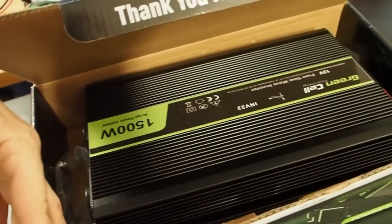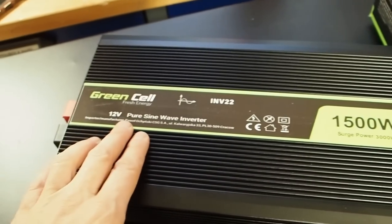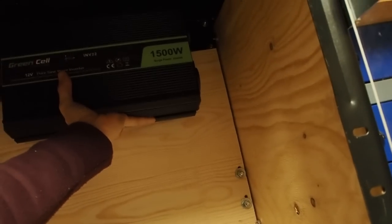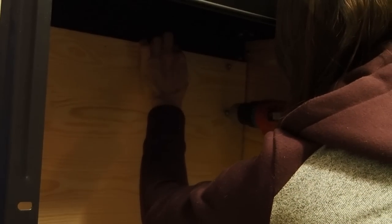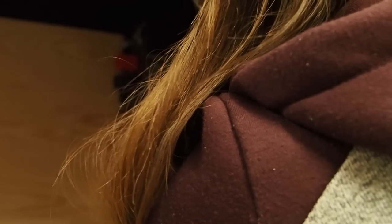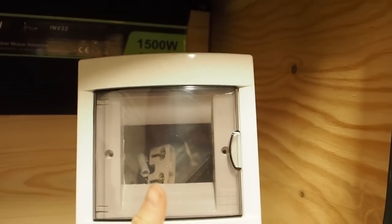For the first part I want to install a 12V inverter which also has 1500 watts. This one has a surge power of 3000 watts and it's a pure sine wave inverter. I think I'll place it up here in the corner so I still have a lot of space for other things. I've now installed the inverter and for the AC side I'm going to install this box right here — this is where the RCD is going to be installed.